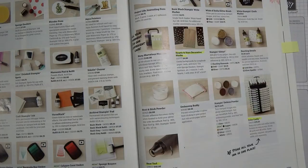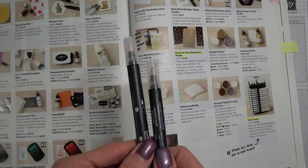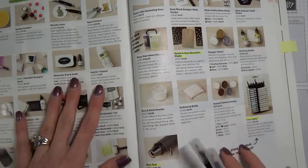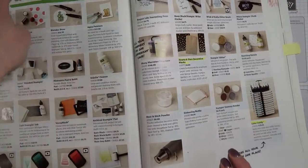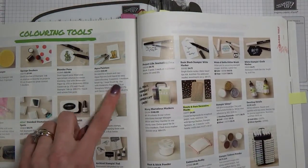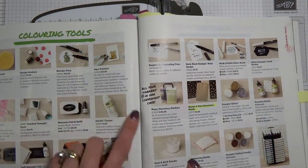Let me think if I missed anything. So we've got the paper trimmer, we have our watercolor pencils to color, we have our basic black ink, we have our Whisper White cardstock, and another great tool is blender pens. When you're using the watercolor pencil crayons to blend that color out nice and smooth, a couple of blender pens works great. Blender pens are $13.50.